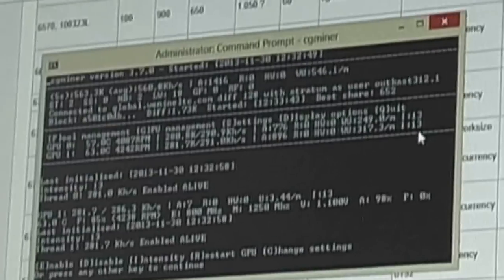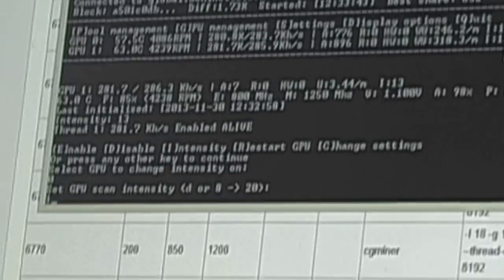You can go in and press G for GPU settings, then I for intensity, select the GPU to change — enter 0 — then set intensity to 17 or 18.